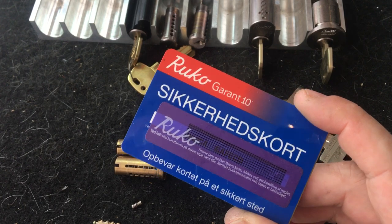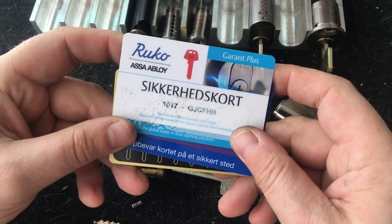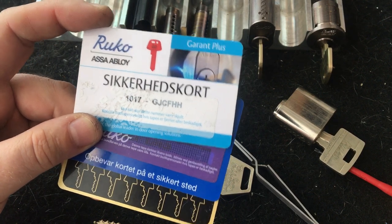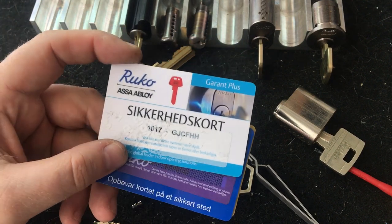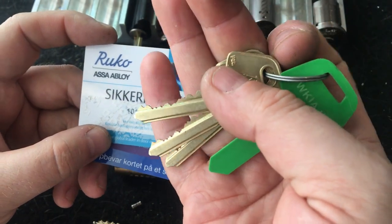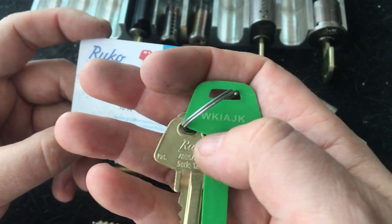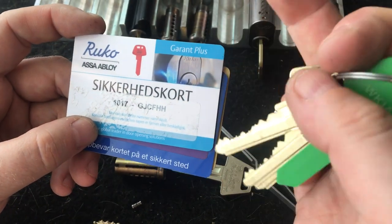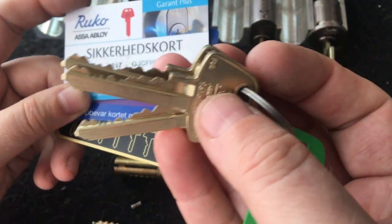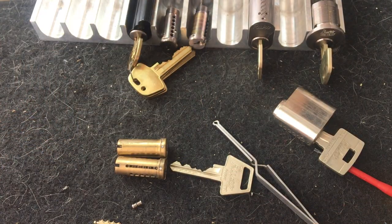It then developed into the Garant Plus, also for the home user. These are three generations, and the Garant Plus is still the one you'd want for home security. Alternatively there's the D12, if you don't want ultra security - it also comes with a code to get more keys. Unlike the Garant cards which require you to bring the card for copies, the D12 can be copied without bringing the code - you just need to bring a key. So it's less secure, but still above what most people see in other countries.